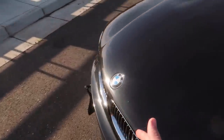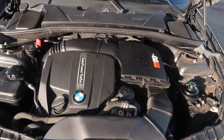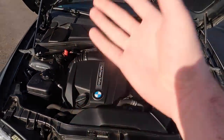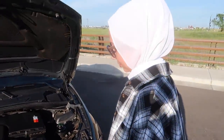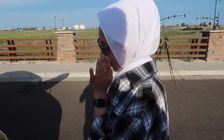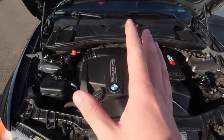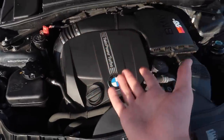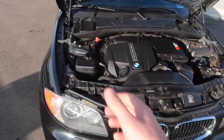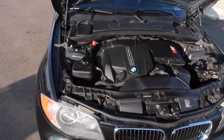It is a 2011 M Sport 135i. The last 135i I had was an N54, and this one is an N55 which is a lot more reliable. She actually wanted the N54 for the power, but you can still get a good amount of power from the N55 and it can get some really good sound. Any 135i with a turbo engine is just an absolute joy to drive.